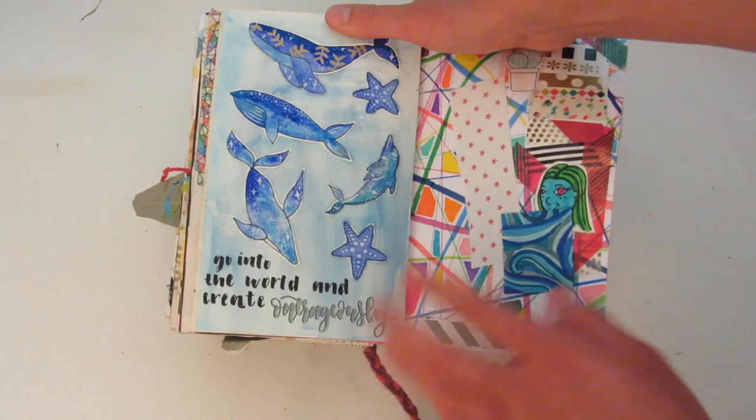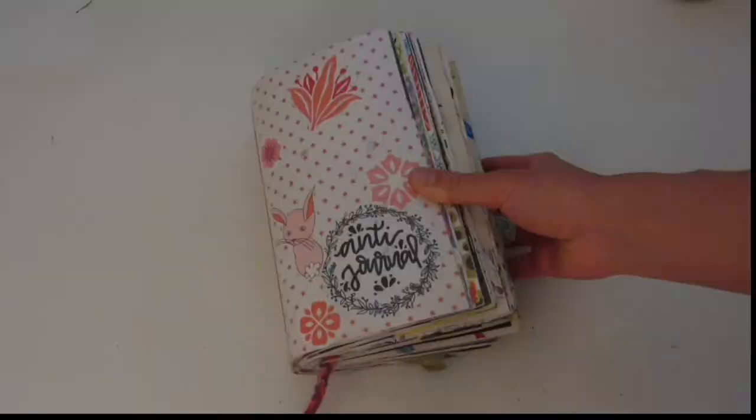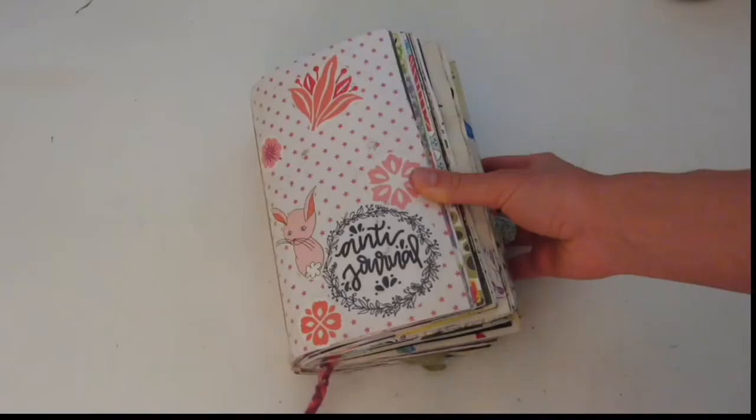And over here this is just a random collage page with things that I didn't have a place for. So that is my completed anti-journal. I hope you guys enjoyed this video — thank you so much for watching and making it through this very long video. I will see you in my next video. Bye!